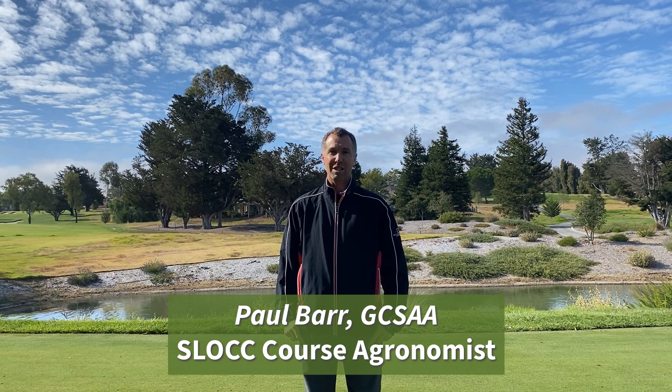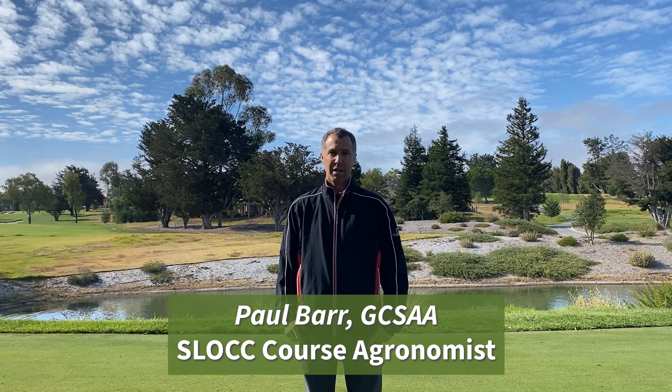I want to talk to you today about overseeding of tee tops. This fall we are overseeding the par threes: number three, number eight, number 14, number 17, and number nine because of club selection used on that hole as well.